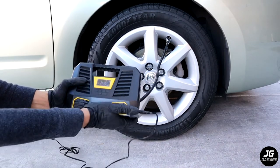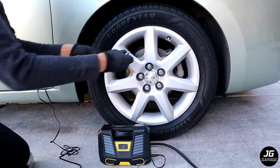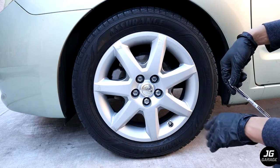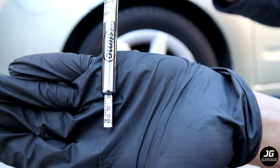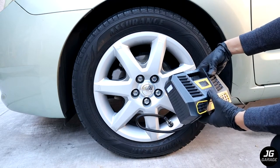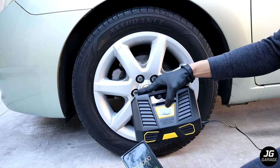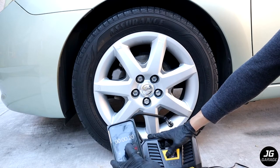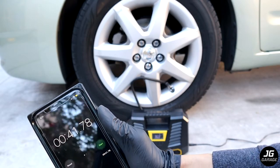Now let's check how it feels. I'm not actually feeling anything hot, which I'm quite surprised about. It's definitely loud, but at least it doesn't get hot. With this driver's side tire, I'm just going to check the pressure and fill it to 36 psi to see how long it takes. It's about 32 psi. The pump says it's currently 33 psi, so it just needs 3 more psi. It took about 40 seconds to get to 36 psi, which isn't so bad.